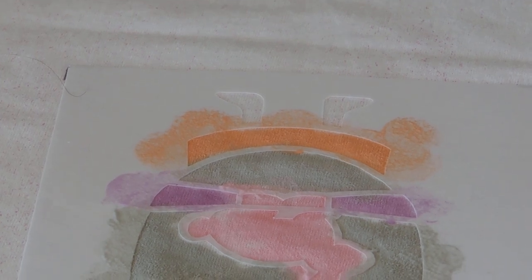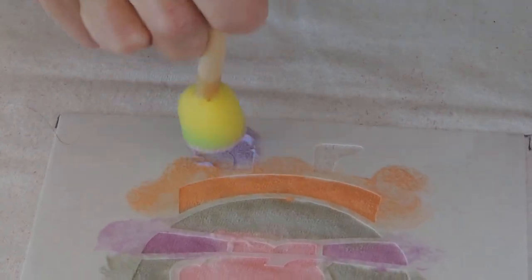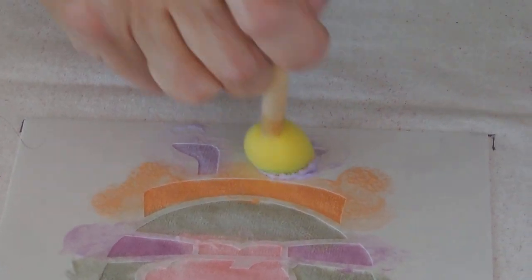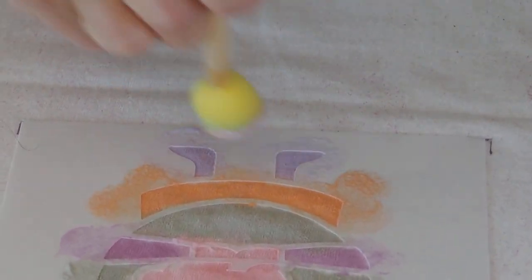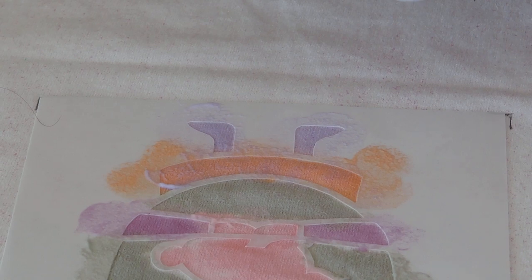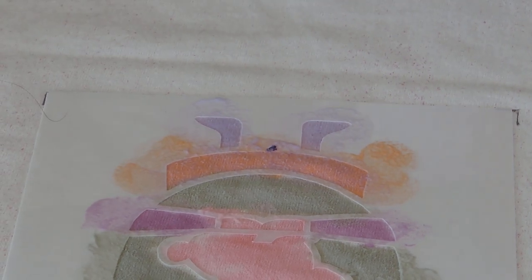This guy is wildly different colors. Let's give him purple shoes — why not? Going to give him some little purple shoes right here. What's nice about the shoes is there's nothing really next to them that you have to worry about getting color on — it does make it easier. We could give him a little tie-dye orange and purple pants — who knows? My ideas don't always turn out the best.